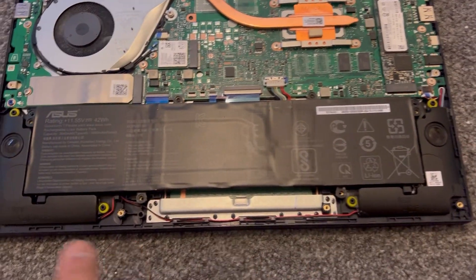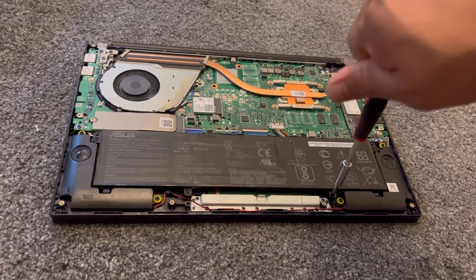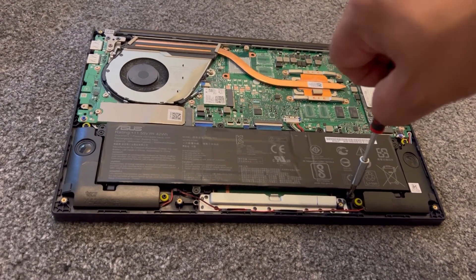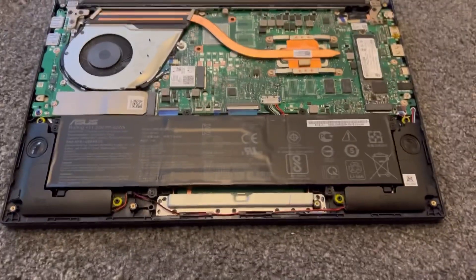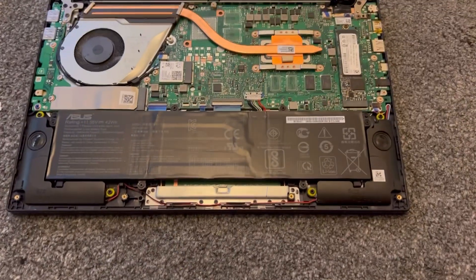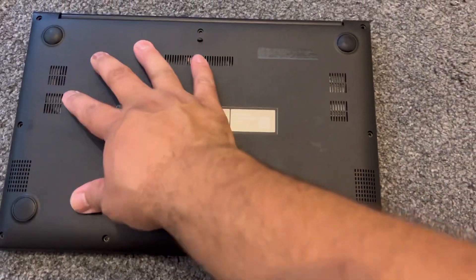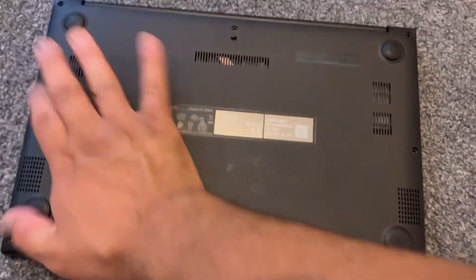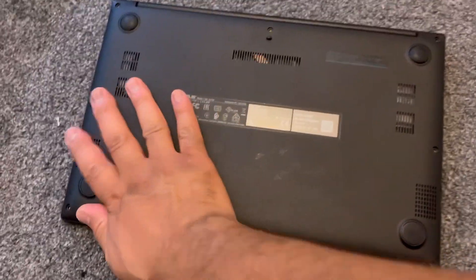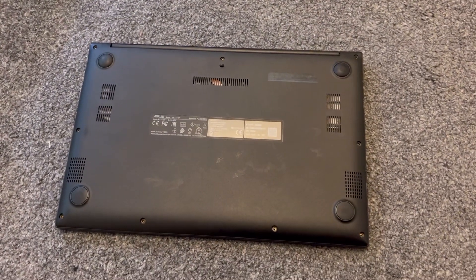Put your screws back in, all six of them — job done. All six screws are now securely in. Now it's time to put the back cover on — just push it down and make sure it's all clipped into place. Then put all the outer screws back in. Job done — please like and subscribe.